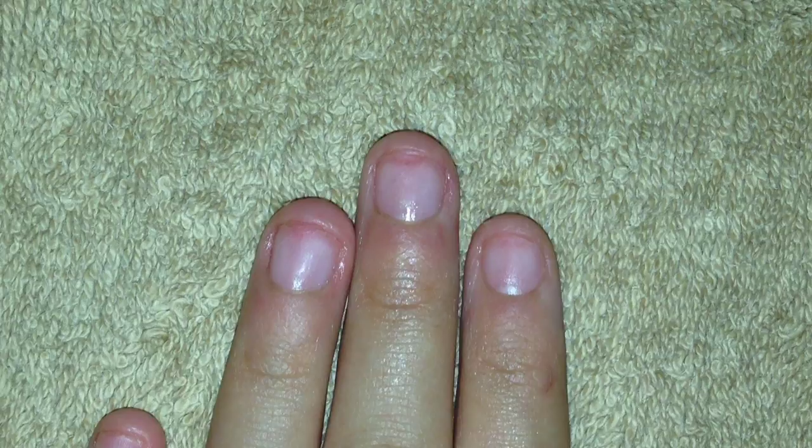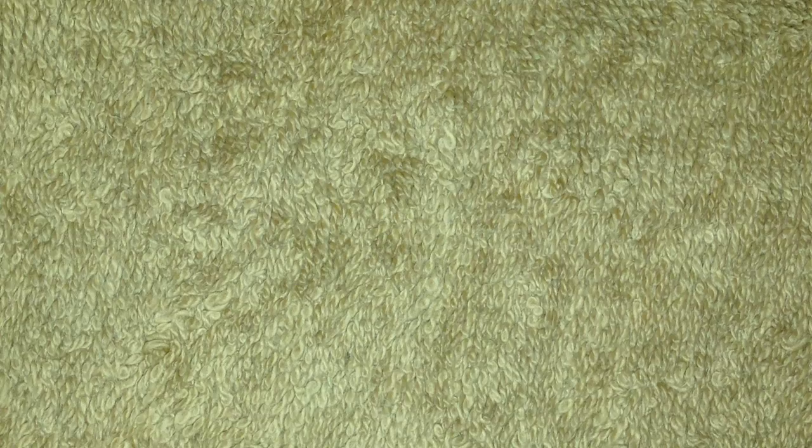Now using the file side we're going to go ahead and file. I'm going to start at the edge and go right up along the nail.